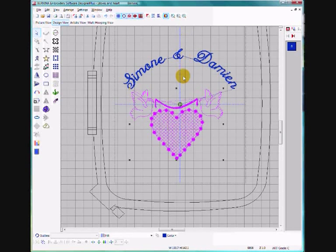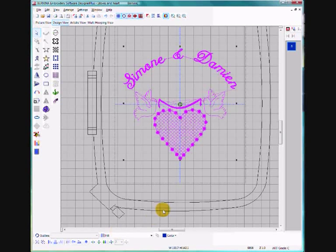Now I want to make sure they're centre aligned. Hold down the Shift key and select the other text elements so they're all selected. Come down to the bottom of the screen and find Align Centres, left click on that, and they're beautifully lined up now.